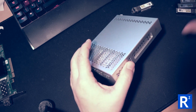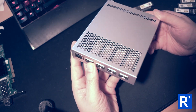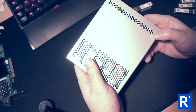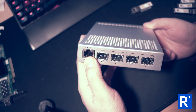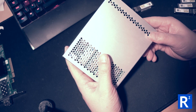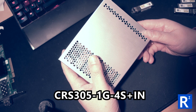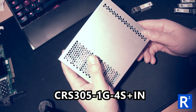Starting off with this - this is the thing that really keeps it all together. This is the MikroTik 5-port 10 gig and 1 gig switch. The model number is CRS305-1G-4S+IN.